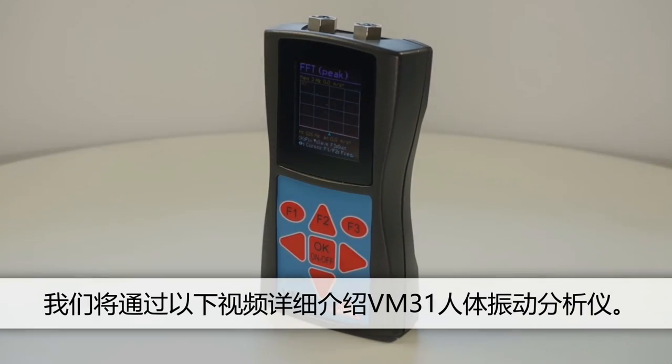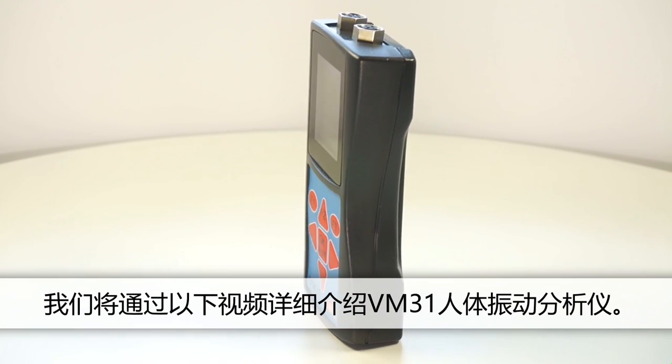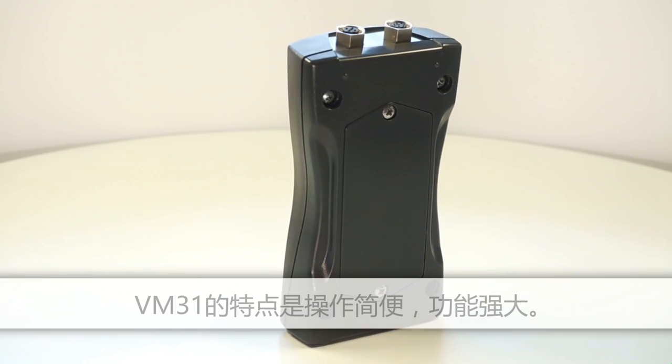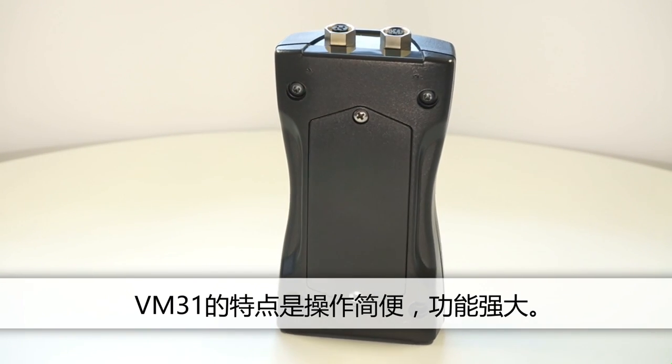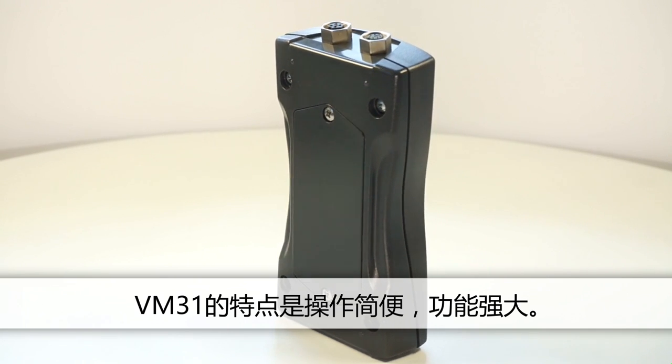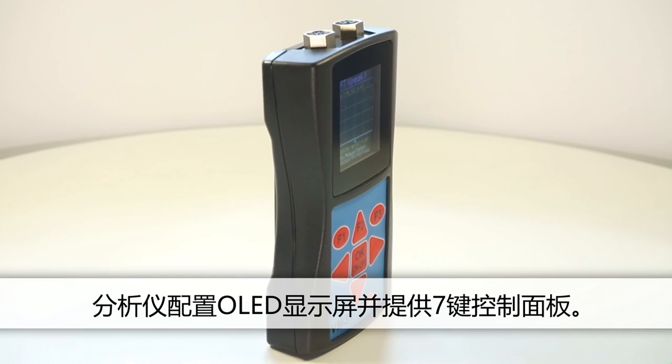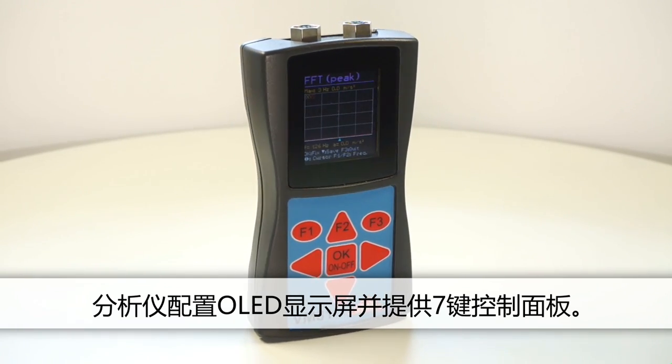In this video we'd like to introduce the METRA VM31 Human Vibration Analyzer. The VM31 is easy to operate and features a wide range of functions. Its luminous OLED display and seven buttons form the control panel.